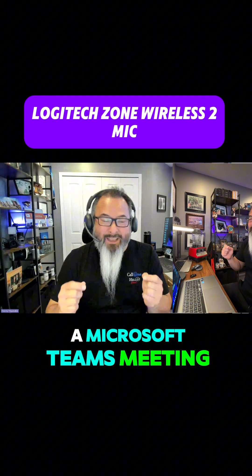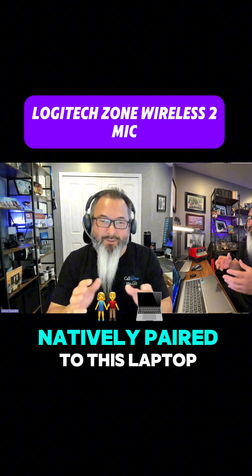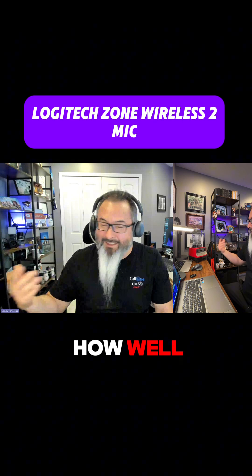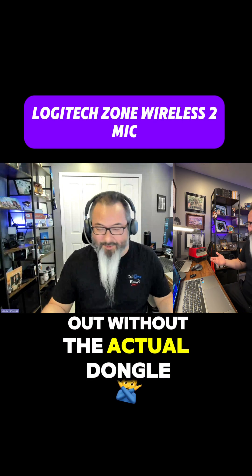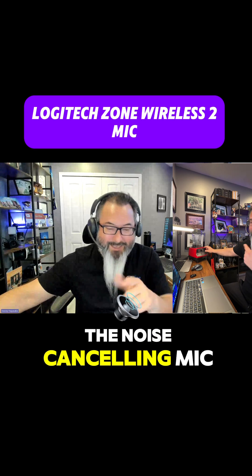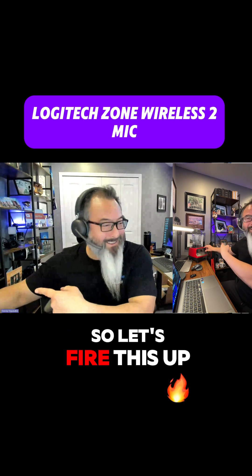So now I'm in a Microsoft Teams meeting with the Logitech Zone Wireless 2 natively paired to this laptop. I'm going to run this blender to see how well it blocks out background noise — without the dongle, just the headset's noise-cancelling mic and voice isolation on Microsoft Teams. Let's fire this up.